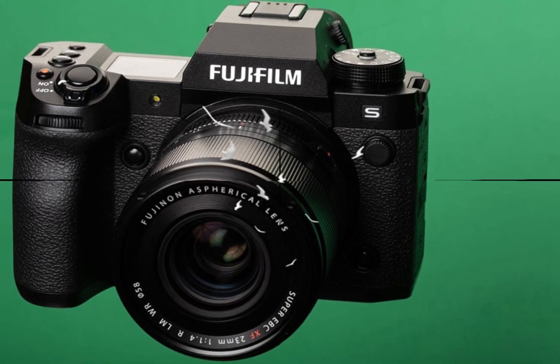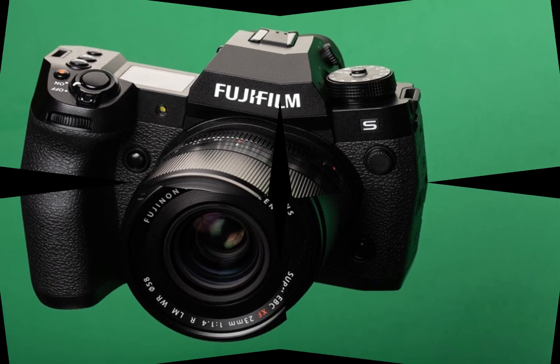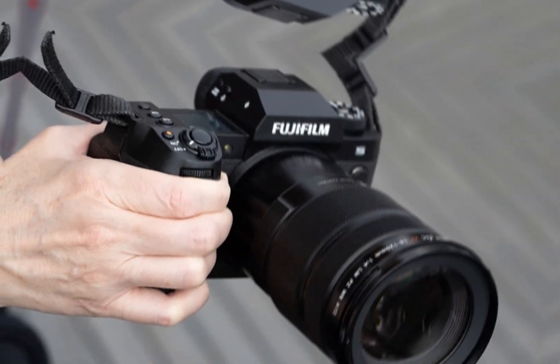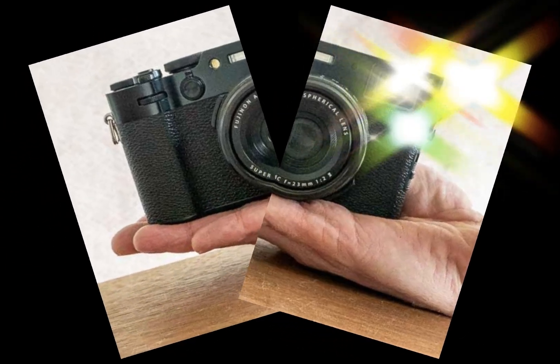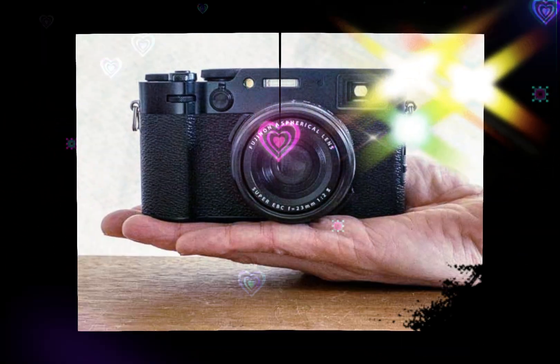Stay tuned for more in-depth reviews, tutorials, and comparisons. To stay up to date on the latest photography news and insights, subscribe now. Join the conversation and explore the limitless possibilities offered by the Fujifilm X-H3. Like, comment, and share your thoughts.